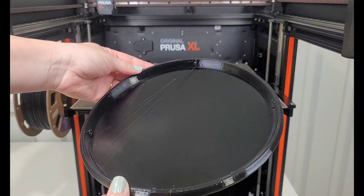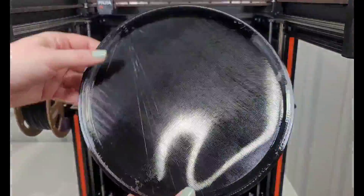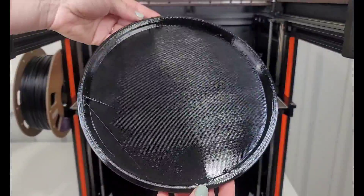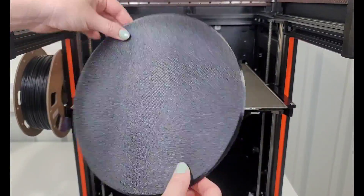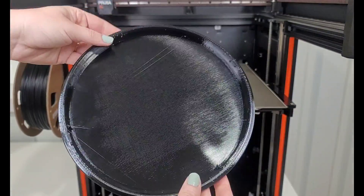On the underside, I do see some stringing and some globs on the edges where those stringing areas ended, where the nozzle kind of ran across. So I probably should have aligned the seam a little bit better.